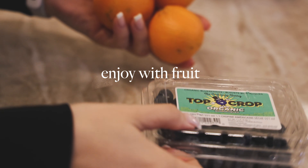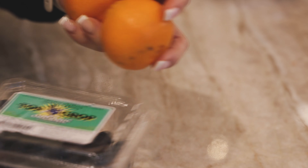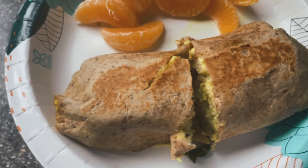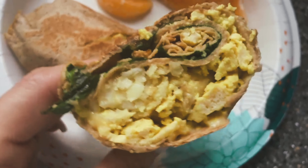To reheat you can microwave, or put them in a pan, or the air fryer, or the oven — whatever works for you. Enjoy it with some fruit; these were so good. I had this this morning for breakfast. I wish I had hot sauce on the side though — it was top-notch delicious.